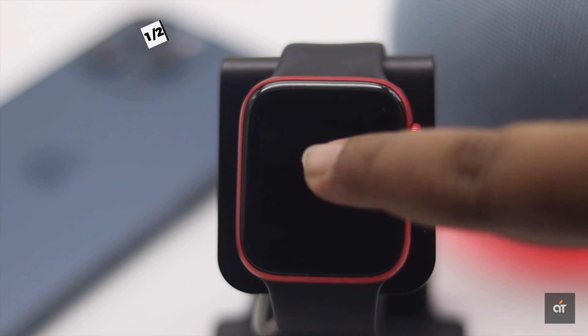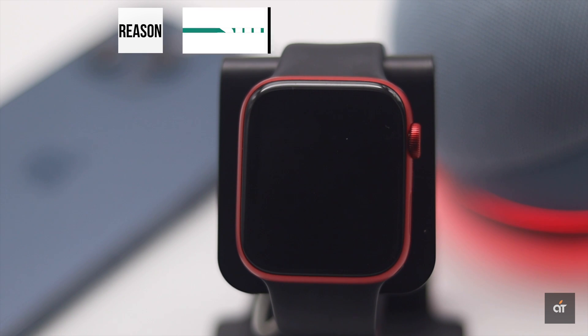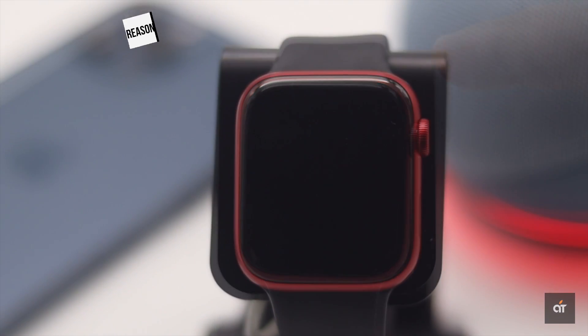The first thing you can do is give it a force restart. If your Apple Watch is not turning on, it can happen due to some software glitch, which can be fixed by force restarting the Apple Watch.